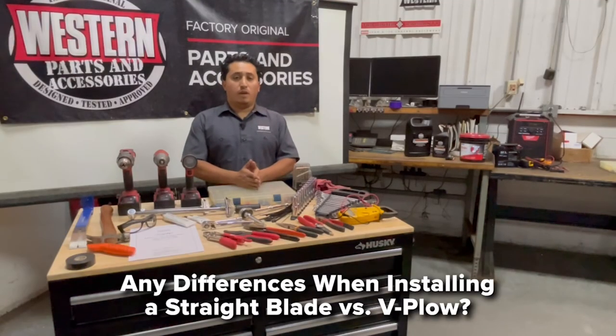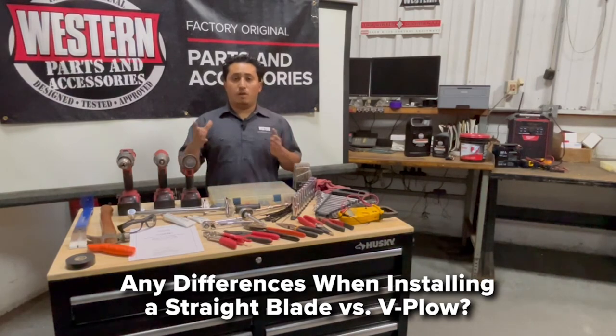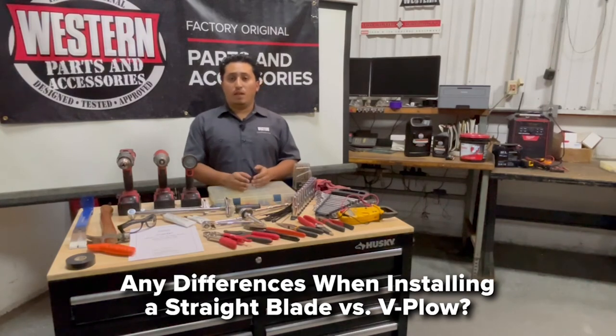The difference between a straight blade and a V-plow is on the blade itself. There is no difference in the mount, and no difference in how you hook up the electrical or the mount. In most cases it's the same vehicle-specific mount that works for either a straight blade or V-plow. That said, don't assume a given mount works with both mid-duty and HD plows — but the hookup process between a V-plow and straight blade is the same.